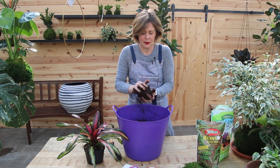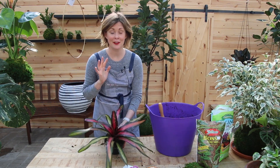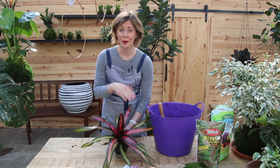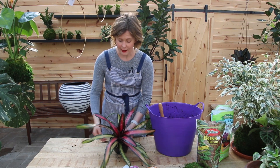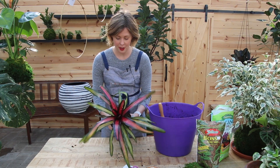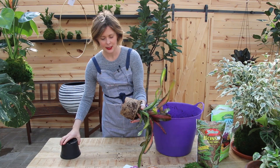I love bromeliads — everybody knows I love bromeliads. Bromeliads are one of the easiest plants to care for; they like bright indirect light but can tolerate low light, and they tolerate drying out quite well. So this is a great candidate for a kokodama. Let's take this out of the pot — check out those roots, nice and healthy.